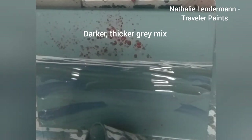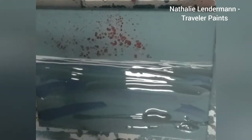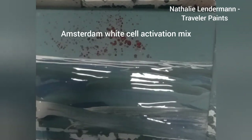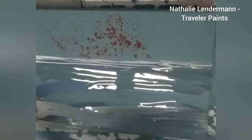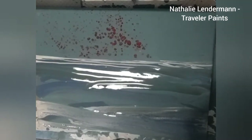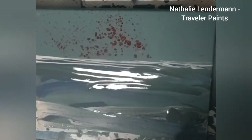Here you see me using different bluish-gray shades — mainly mixes of my paint drippings and some white mixed with American Floetrol and a tiny bit of wood stain — to create some wave foam lacing at the bottom part of this painting.